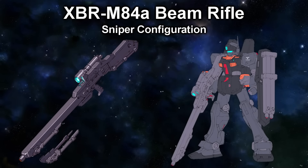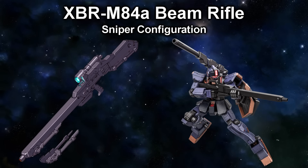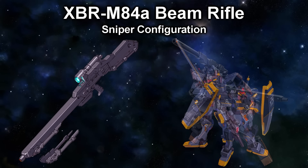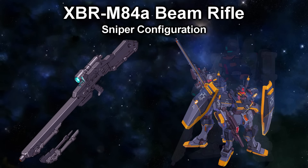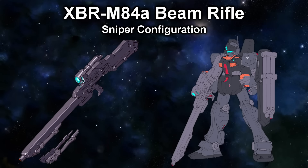The next variant is the Beam Sniper Rifle, mainly used by the GM Sniper 3. Its most basic configuration uses the M84 as a base, with a longer barrel for better beam convergence and range, and a beefier stock. This heft was not only there to balance the rifle but also contained systems that would amplify the power of the beams. This weapon could be even further enhanced by attaching the high-performance sensor and the standard Federation bipod.